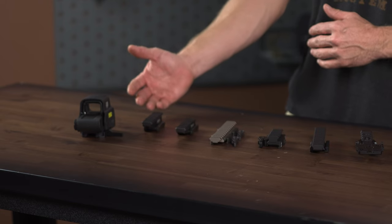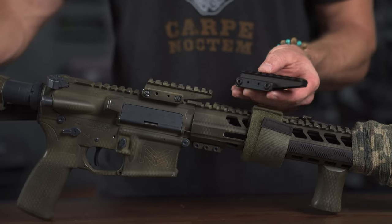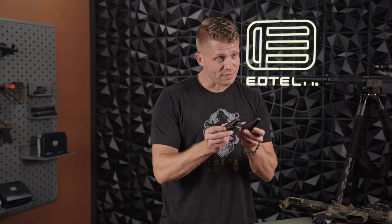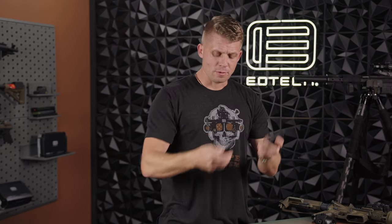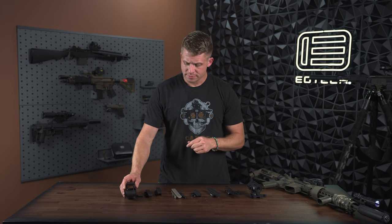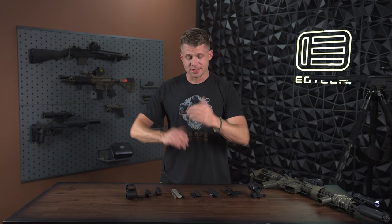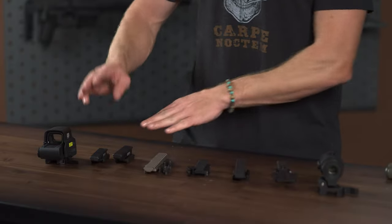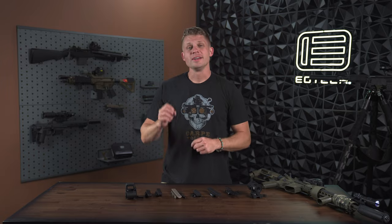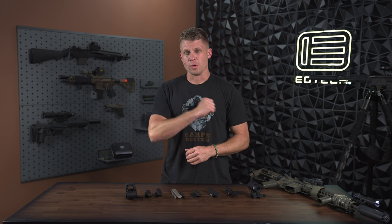Let's start over here on my right, your left. First, we have the OG in the recent riser game, and that is Unity Tactical. Here we have the original Fast Riser and the Fast Absolute. They come in two different heights: one is for our eXPS series, and the Absolute riser is for our XPS series. The XPS has the direct mount, whereas the eXPS has our throw lever, so the two optics sit at different heights. These two risers fit that difference perfectly to ensure you're getting that 2.62-inch desired optic height.